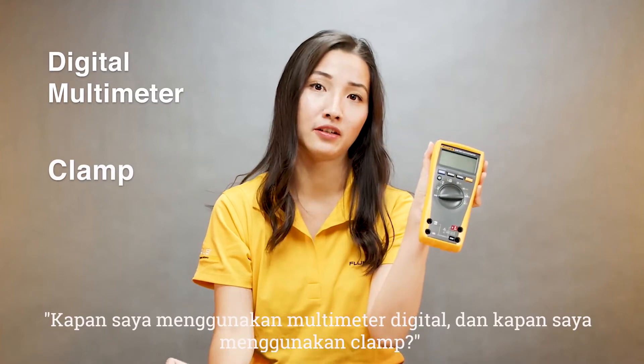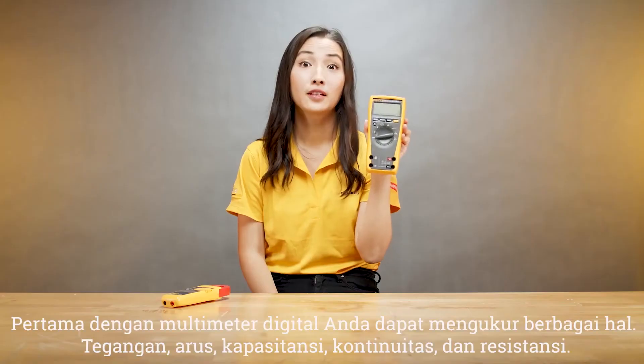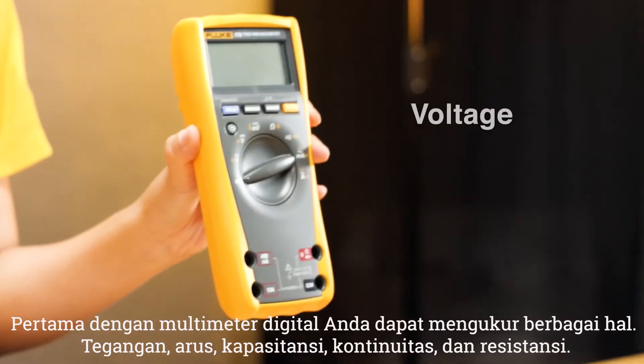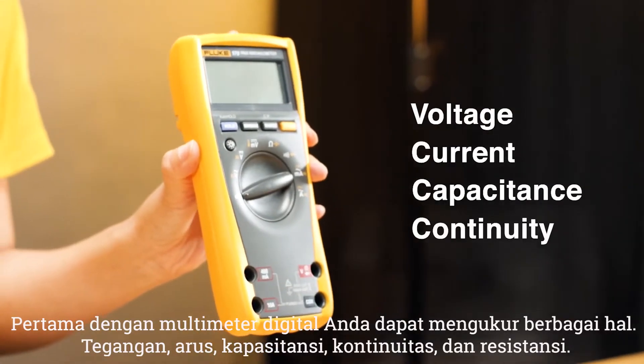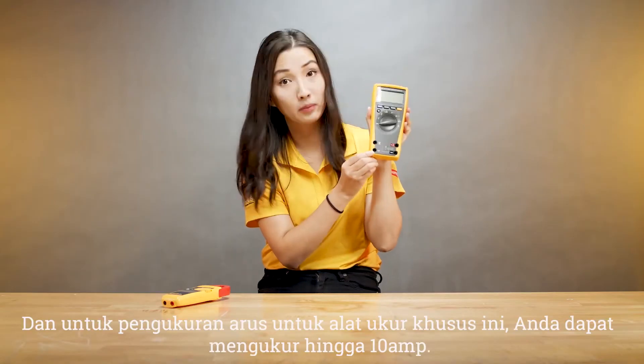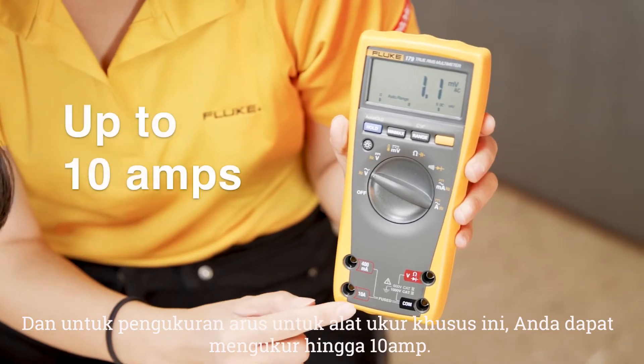When do I use a digital multimeter and when do I use a clamp? First, with a digital multimeter you can measure a variety of things: voltage, current, capacitance, continuity, and resistance. And for current measurement, this particular meter can measure up to 10 amps.